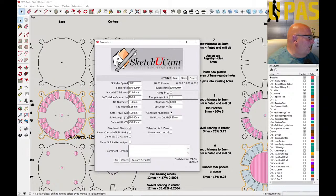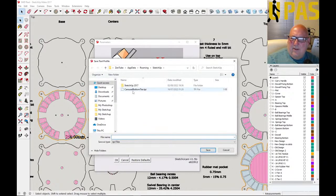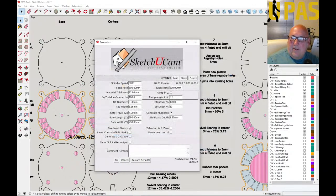Right, so the feed rate — I want it where it cuts without too much trouble, but I don't want to sit here for two hours twenty minutes. Let's change it now. I'm going to save this: carousel bottom tier. I hate calling stuff 'new' because it's only new when you do it. Now restore the defaults.